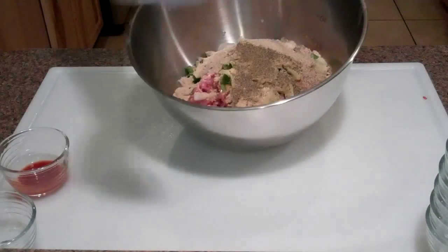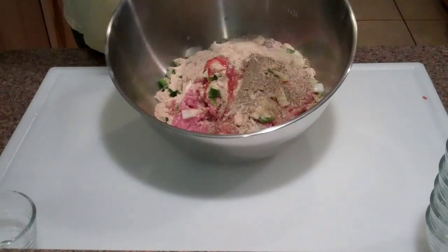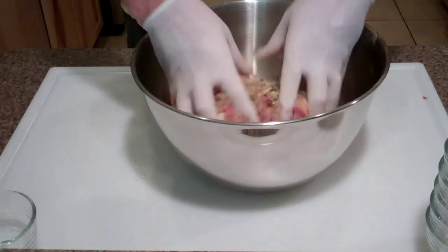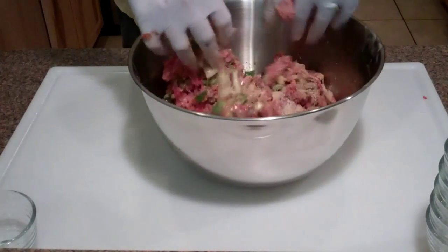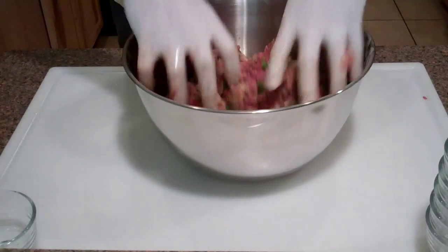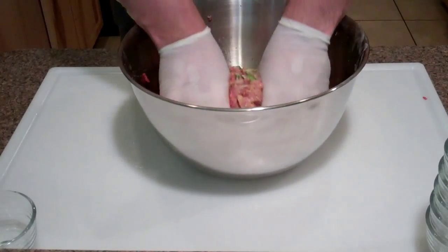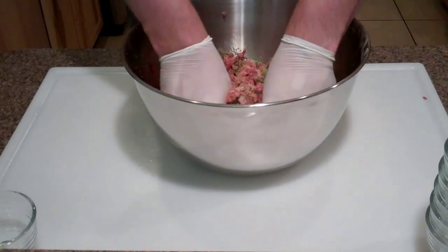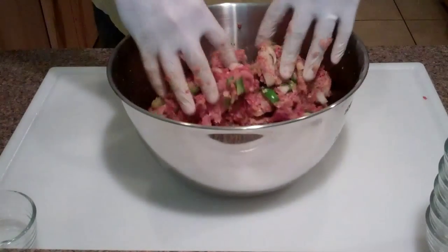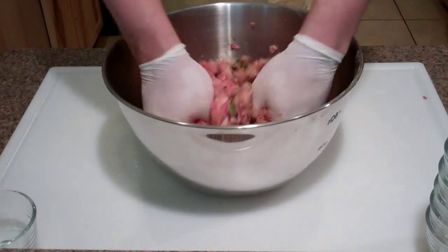You just throw all this stuff in and mix it up with your hands. Milk, garlic powder, onion powder, salt, bread crumbs, pepper, and hot sauce. I'm just going to go ahead and mix all this up good. Apologies if you can't see this too well - it's kind of hard to get a good angle with this large bowl. You just want to mix this up nice and well.